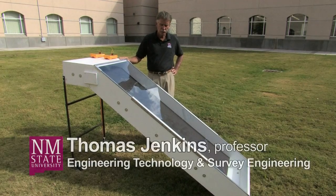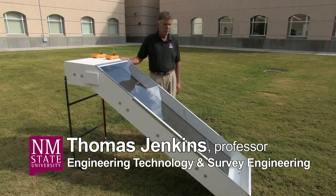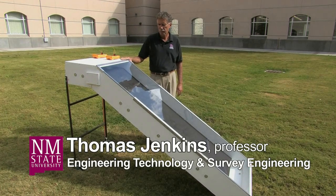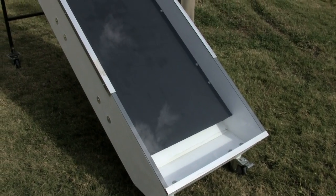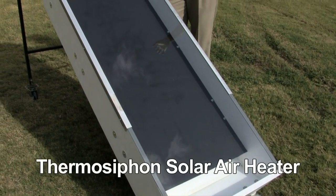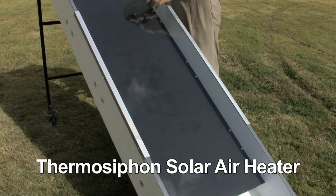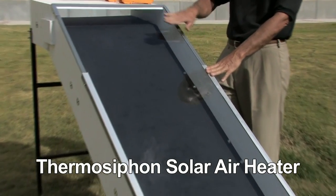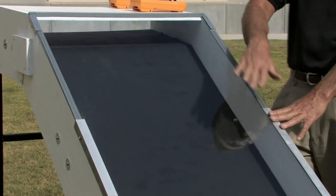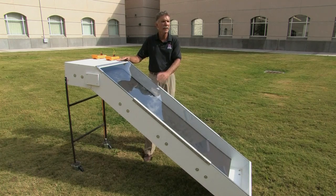This device is what we call a solar siphon, but basically it's a room heater. The concept behind it is that solar energy from the sun will pass through this glass — there's a glass piece just on top here — and heat the air underneath, much like a greenhouse.